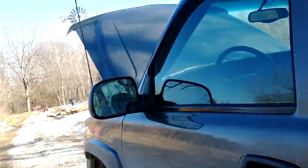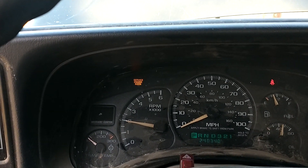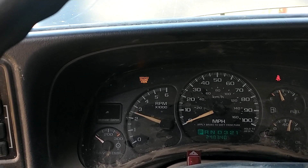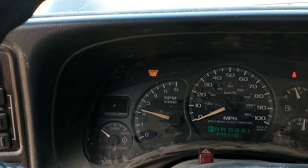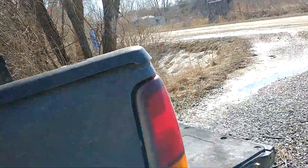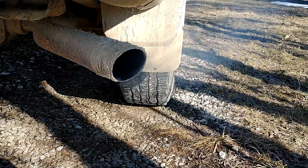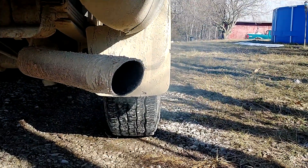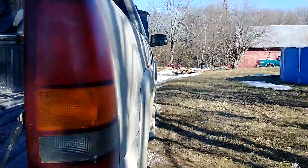There it is. Hear how rough that is? Something's coming out of the exhaust. It's like 60 out. That almost looks like blue smoke.